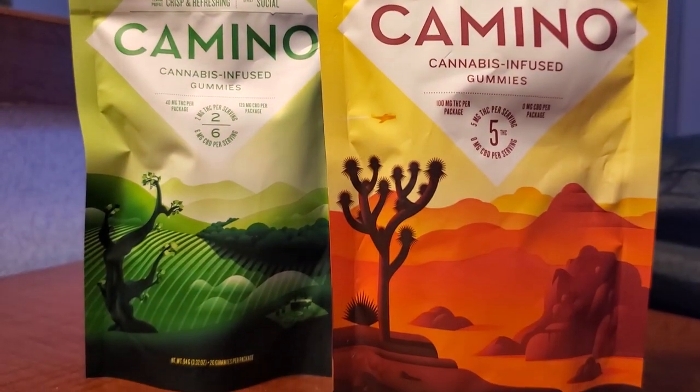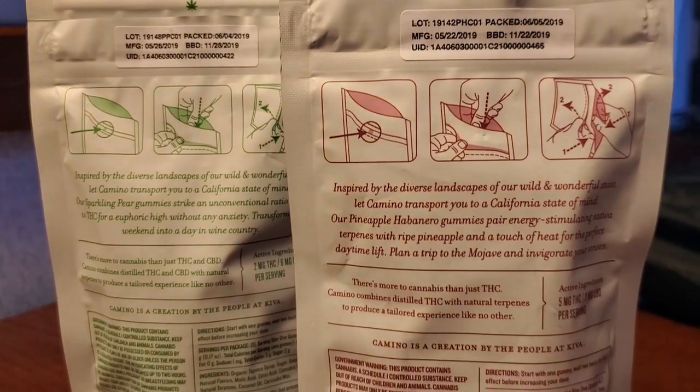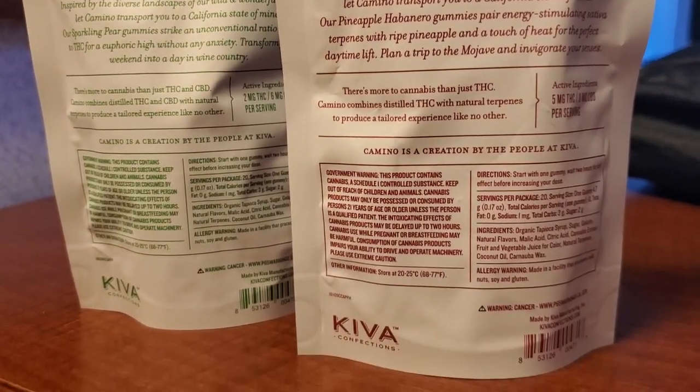Hello everyone. If you're like me, then from time to time you enjoy some good old fashioned weed gummies. And man, they're great. But the problem with some of these containers is they're very hard to open, and specifically these Kivo ones, which are amazing, are the worst to open. You can try and open them like this,